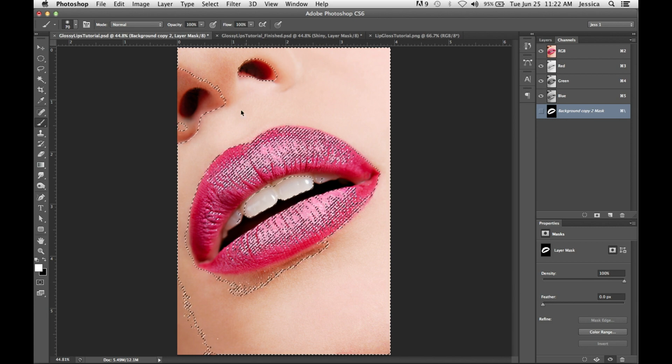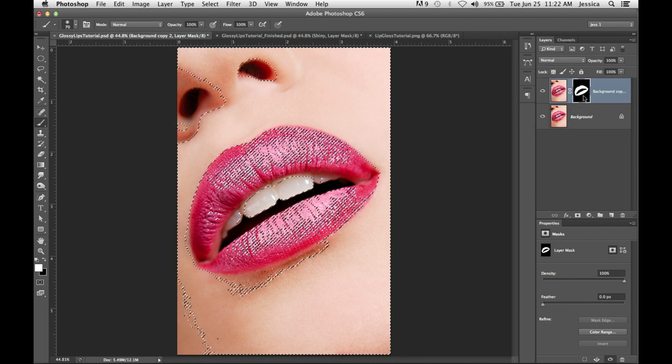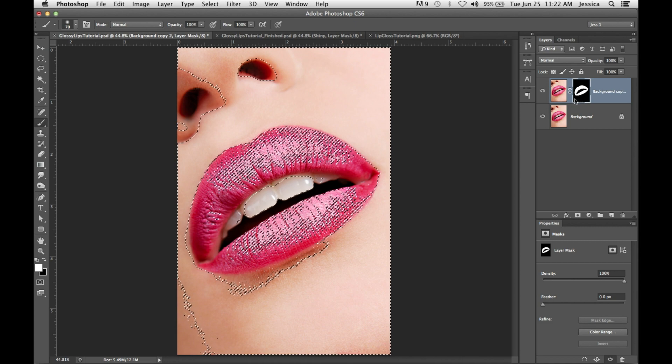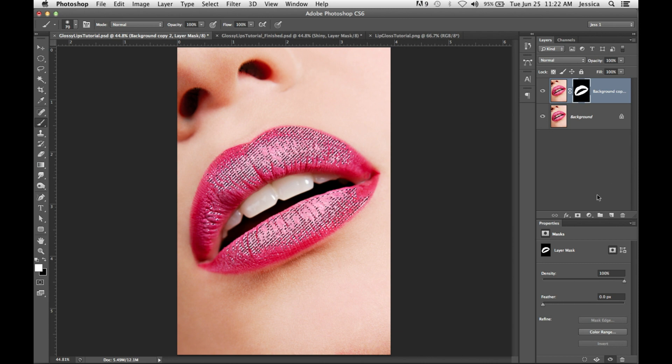Because this is picking up a lot of things we don't need, we're going to go back to the layers. Using our mask that we made, we're going to Command-Option-Shift-click (or Control-Alt-Shift-click) on that mask. It's going to take away the selection that we don't want, leaving just the light tones on the lips.